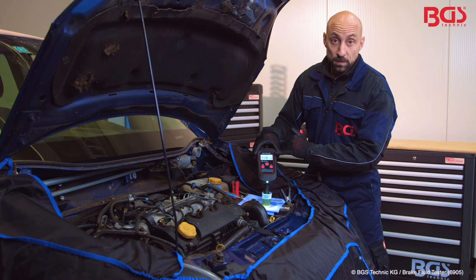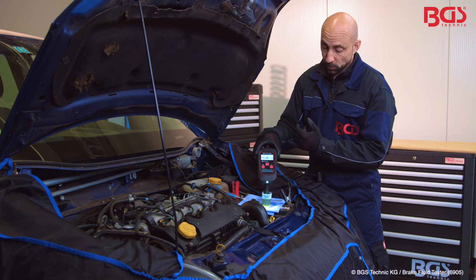That is of course too low. The water content in the brake fluid is much too high and it has to be replaced.